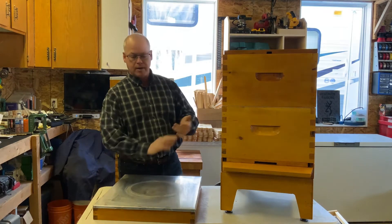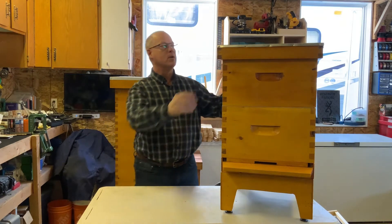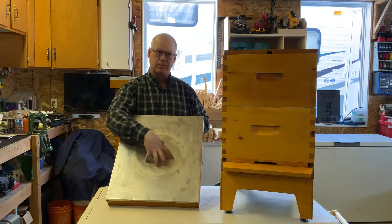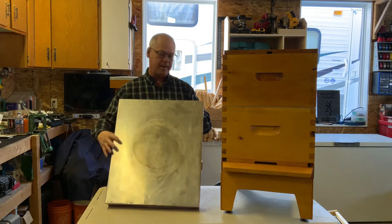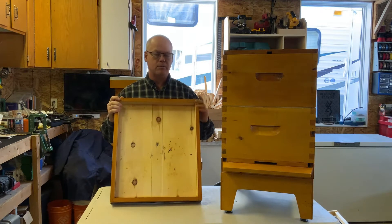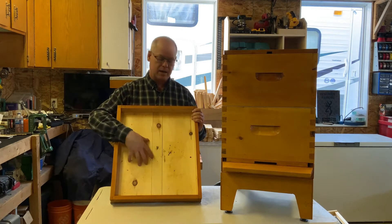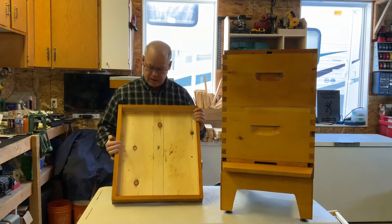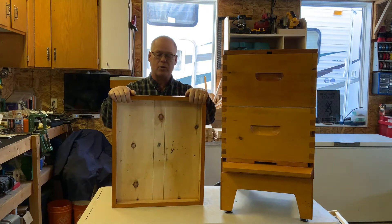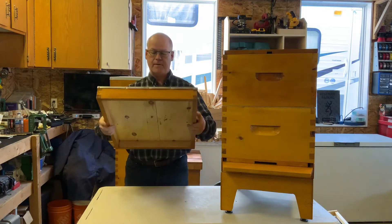Starting at the top: the telescopic cover sits on and slips over everything, providing a watertight surface. Most of the time you'll find them with metal on top, which is good for sun protection. I put a round sidewalk block on top to hold it down so the wind doesn't blow it off. The outside is painted; the inside we never paint — the bees look after the inside. This telescopic cover is two years old and it's pretty clean.